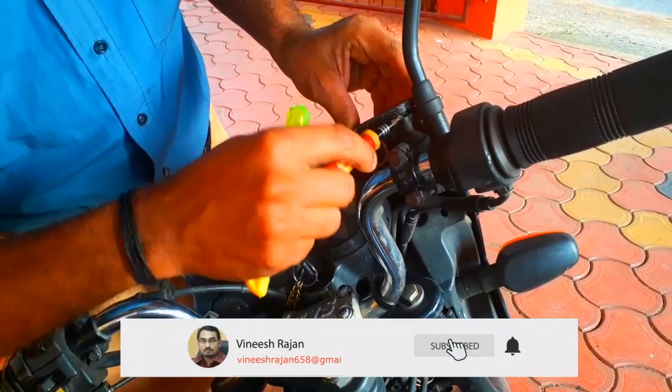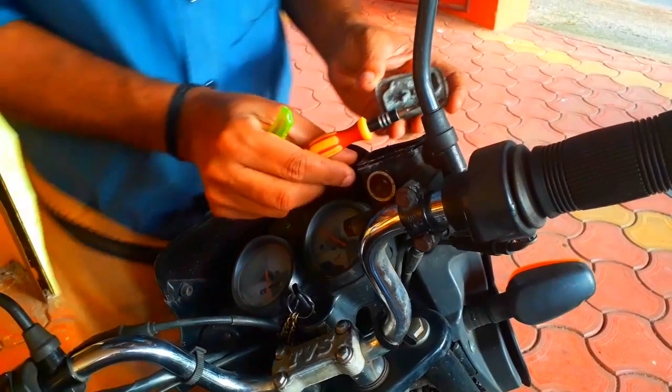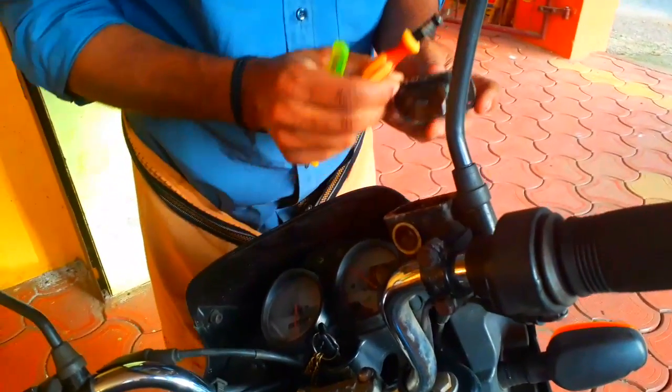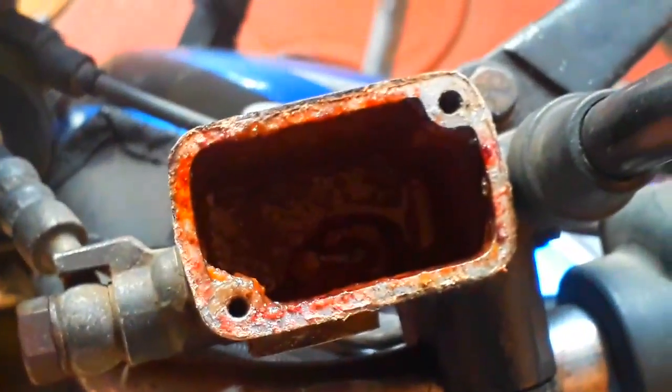I will open the screw. Please do not have brake fluid — it's not brake fluid. This is not one of our brake fluid parts. We'll take it off. The things I'm doing is clean.